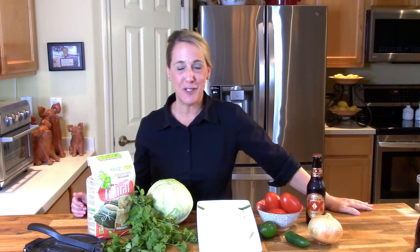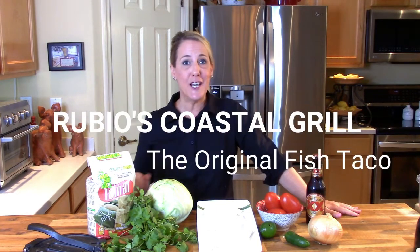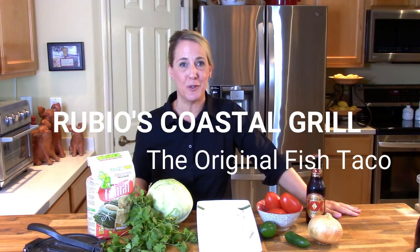Hello friends and welcome back to Restaurant Recipe Recreations, a channel dedicated to teaching you how to create your favorite signature dishes from the most popular restaurants. With Cinco de Mayo right around the corner, in today's video I'm going to teach you how to recreate the original fish taco from the San Diego-based restaurant Rubio's Coastal Grill.